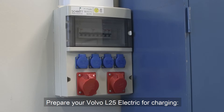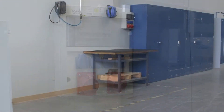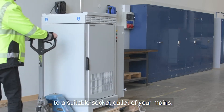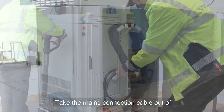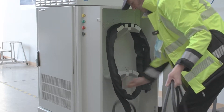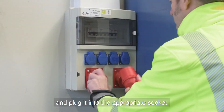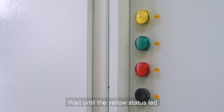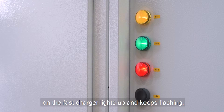Prepare your Volvo L25 electric for charging. Bring your IP54 charger close to a suitable socket outlet of your mains. Take the mains connection cable out of the charger storage compartment and plug it into the appropriate socket. Wait until the yellow status LED on the fast charger lights up and keeps flashing.